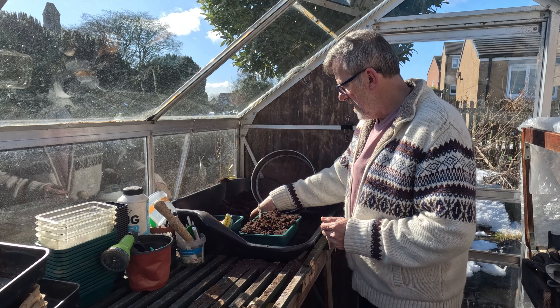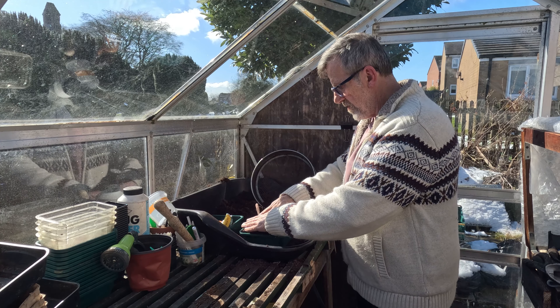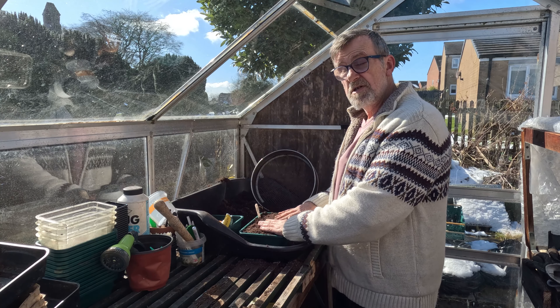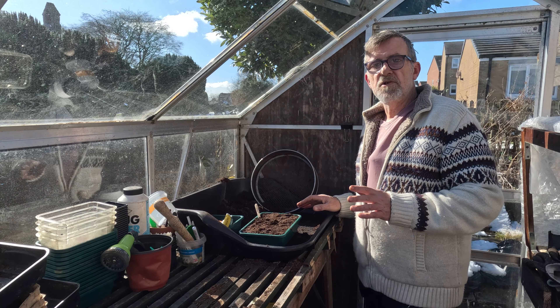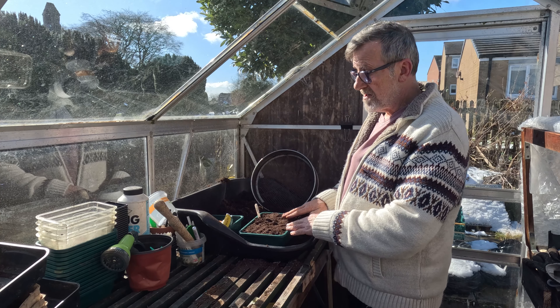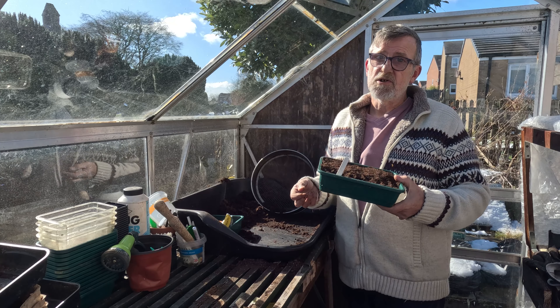If you're growing in no-dig soil, you really shouldn't need to water them, which is a time saver later on. Just space them wide enough when you plant them out so that you can get a hoe up and down the rows and take care of the weeds nice and quickly. That's all you really should need to do.